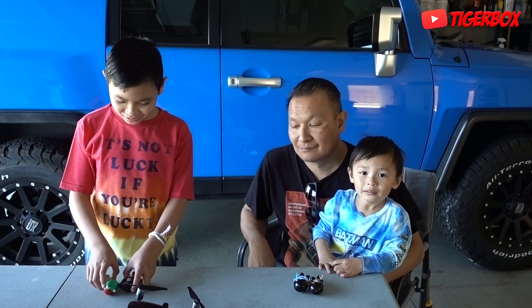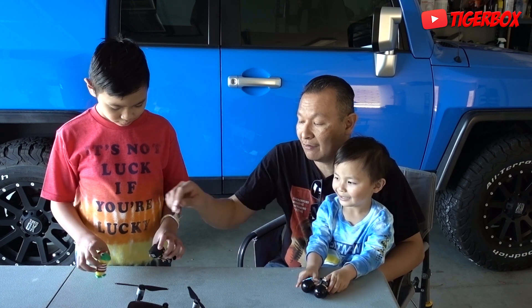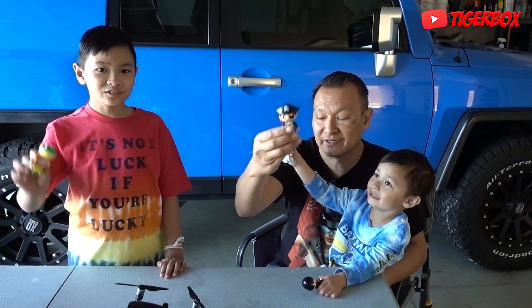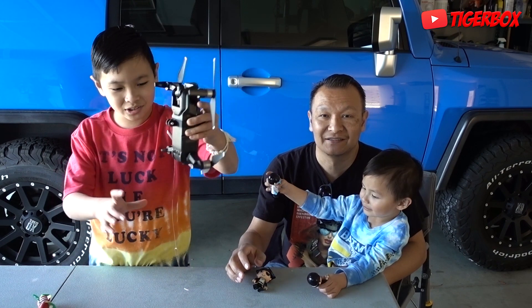Hi guys, welcome to Tiger Box. Today we are doing a science experiment — a science experiment. Today we are seeing how we can drop toys from 100 feet. So we got the selected toys: Ryan's Toy, Ryan. And we're going to drop it by this — a drone.